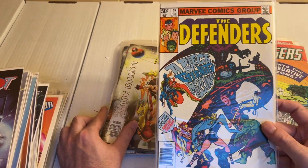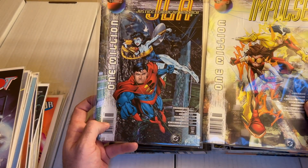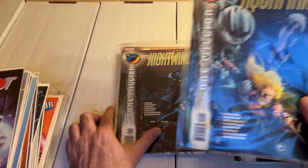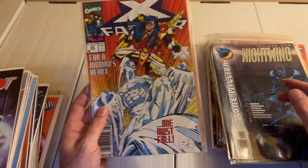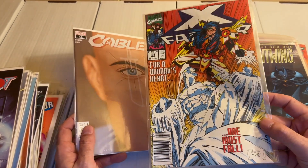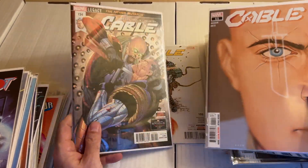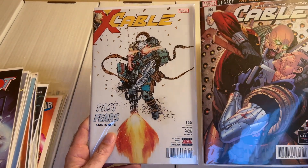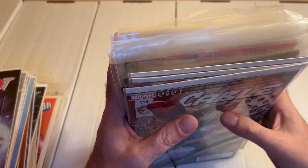Pretty cool, very cool cover. We have Impulse 1 Million and JLA 1 Million, Aquaman 1 Million and Nightwing 1 Million. Then we have X-Factor 64 with a very dynamic Joe Quesada cover, Cable issue 11, and from before that issues number 154 and 155. And that's it for box number 12.